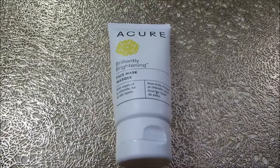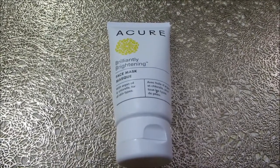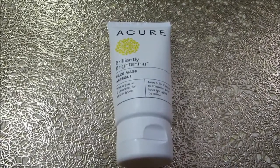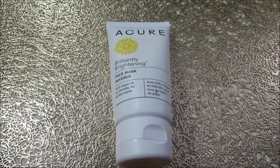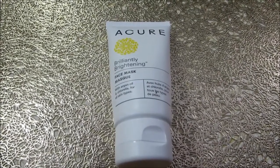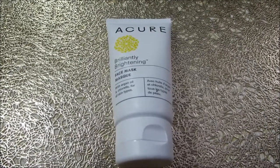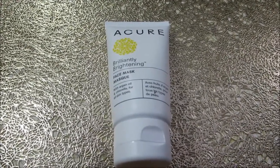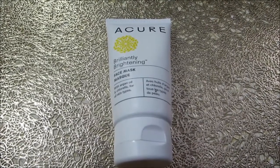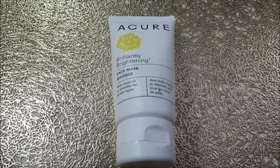About once a week I also use a face mask. I'm currently using the Acure Brilliantly Bright Face Mask. It's a cruelty-free product. All you have to do is apply it for about 10 to 15 minutes. It's a really nice clay mask — it leaves my skin feeling nice and soft, cleanses really well. I do see a difference in the appearance of my pores; my pores look tighter and my skin looks cleaner.